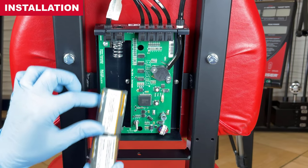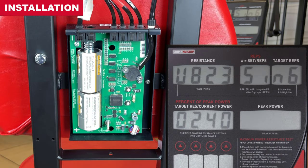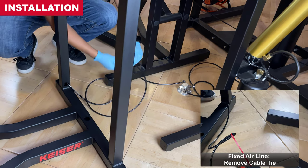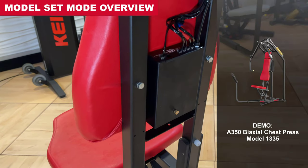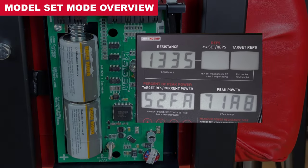Install the batteries with sleeve. Note: a self-test follows for about 15 seconds on the display and ends with 0 at the upper left window. It is now time for model set mode. Connect the air supply to the machine and keep the processor box open for the model set mode procedure. Processor boxes are programmed to work with a specific machine model — the model set mode procedure must be performed on replacement processor boxes. This is critical to proper equipment function.